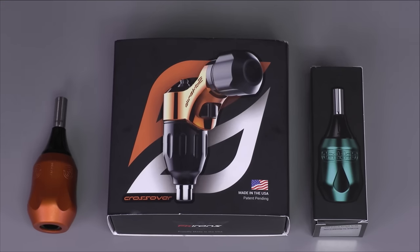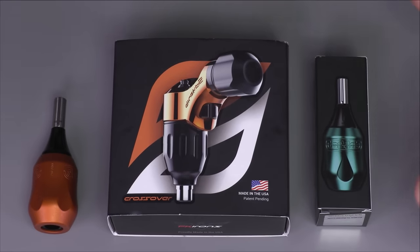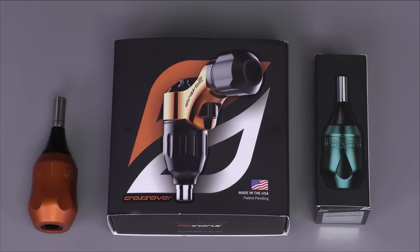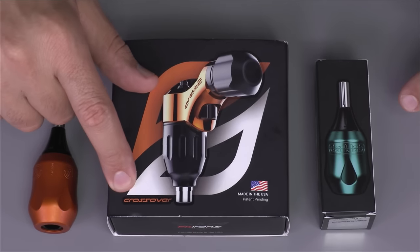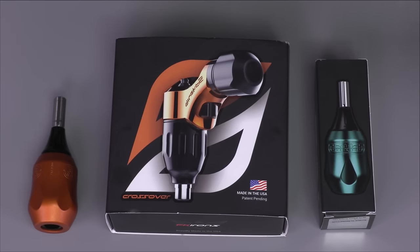Hello everyone and welcome to another episode of FK Irons Live. Today I have the Spectra Direct 2 tutorial. We're redoing it because of some technical issues, but we'll redo it as many times as needed. Right here I have the new Spectra Direct 2 — this is our latest machine. We call it a crossover machine because it was designed to work with cartridges or standard needles and perform the same way without having to tweak or adapt the machine in any particular way.